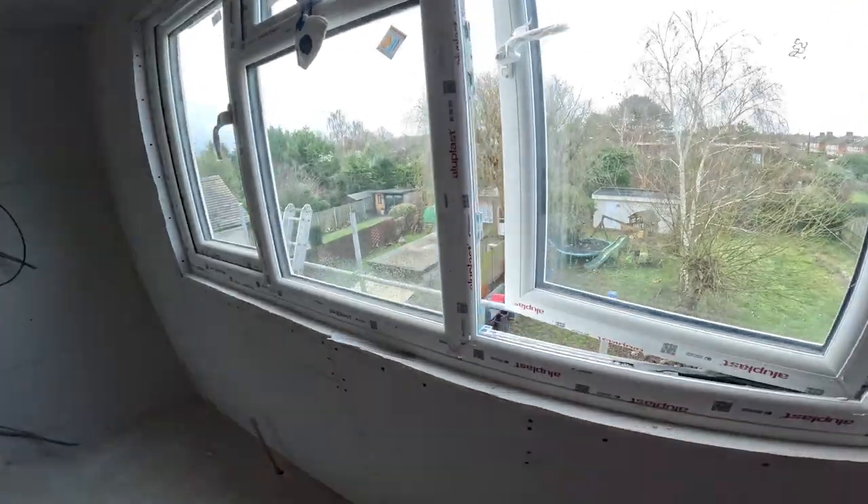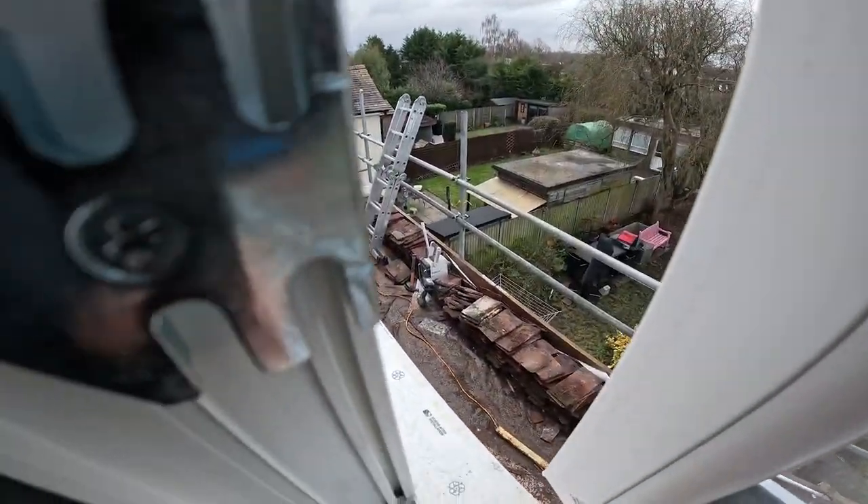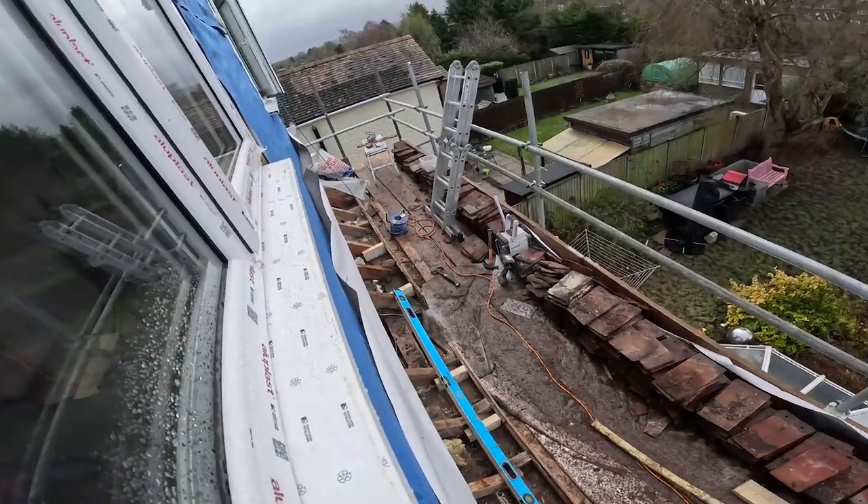Steve and Mario are cracking on outside now, basically just getting everything ready on the dormer — they've done pretty much nothing on the outside so far, it's just been watertight. Now they're carrying on with the battening and getting it all tiled in whilst the plastering is happening inside. Hopefully we'll be able to show you some pan shots of the mid-build to give you an idea of how far we've come.